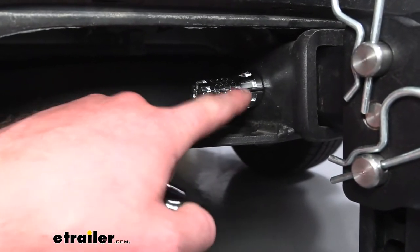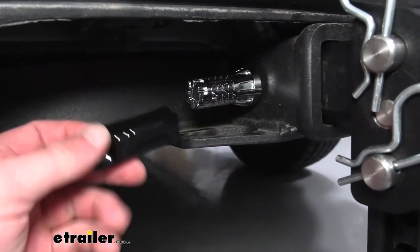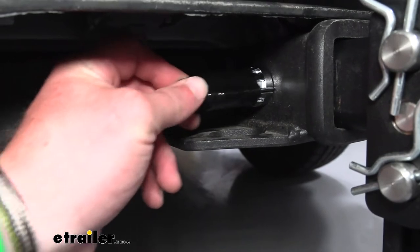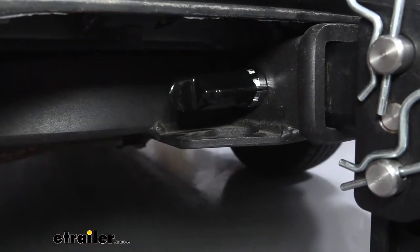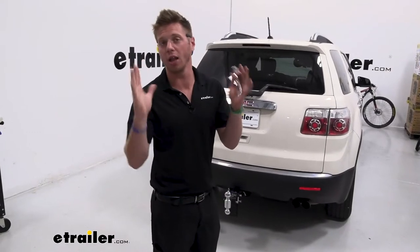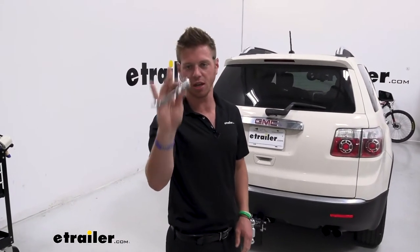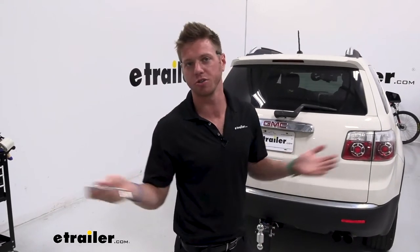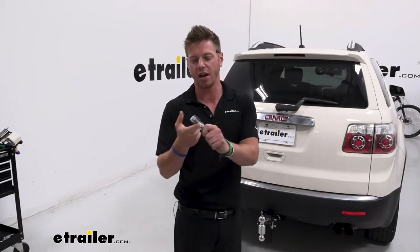Last thing we want to do: notice how the zeros are more elevated than the other numbers. Line those up with this line here, and then we can take our cap and slide this over just to protect it against any of the grime and stuff on the road. When it comes to locking hitch pins and clips, this is going to be a definite upgrade. I just always lose my keys — it's one more thing I have to keep track of. With this I can just set it to a number that I'm pretty much going to remember.